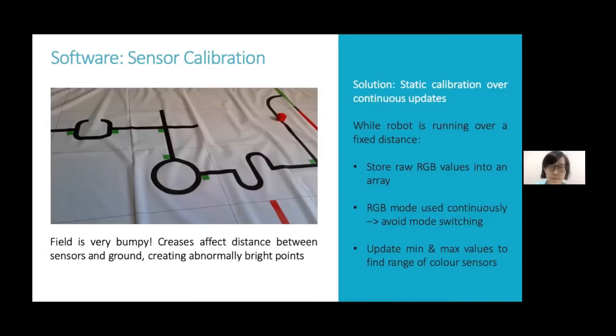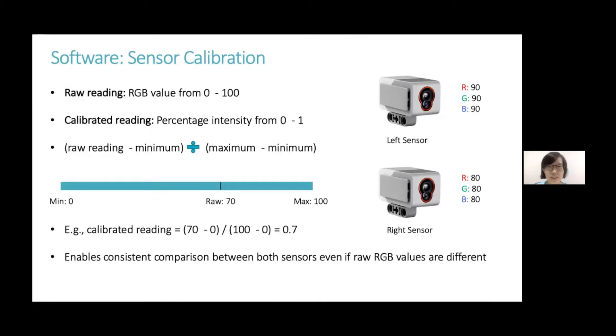When we are calibrating the sensors, we face the problem of a bumpy field. The creases will affect the distance between the sensors and the ground, creating abnormally bright points, which will affect the range of the color sensors. Our solution was to statically calibrate the sensors over continuous updates. We use the calibrated readings rather than the raw readings for the sensor, so this enables consistent comparison between both sensors, even if their raw RGB values are different.